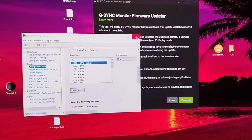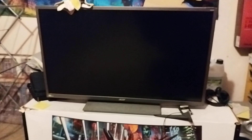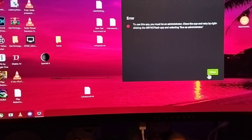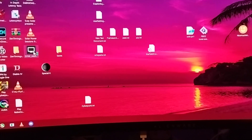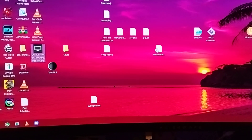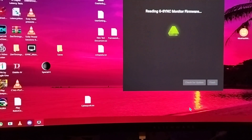Let's have a look — if I'm gonna flash it or break it. If anything, I've got my other monitor standing here. Let's proceed. It says must be run as administrator, okay, run as admin — proceed, let's have a look.